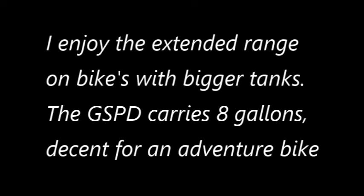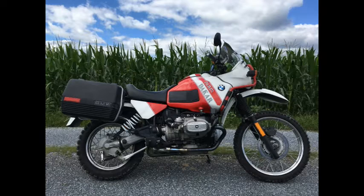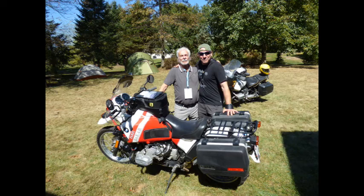Hello everyone, this is Andy and I want to talk a little bit about big tanks on bikes. The GSPD did pretty well with eight gallons, and yes, there's Hans Muth.